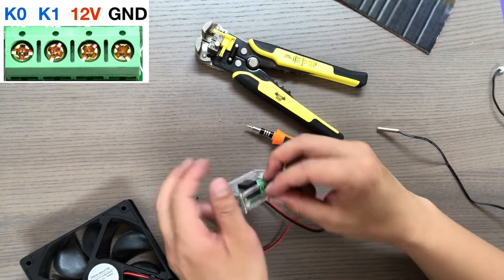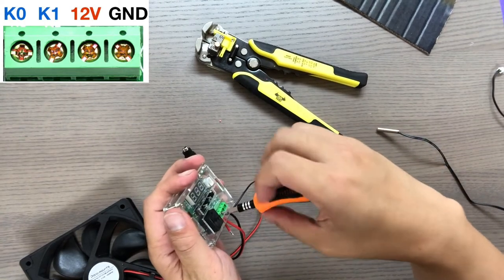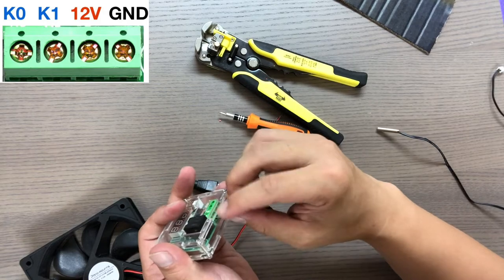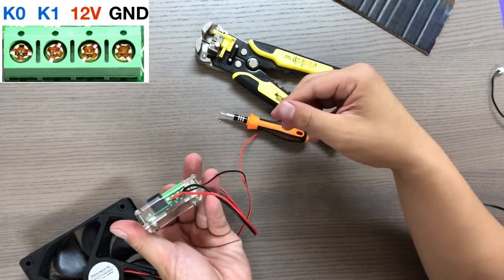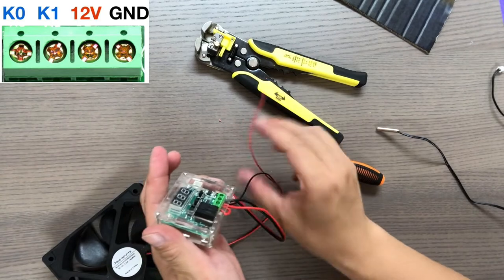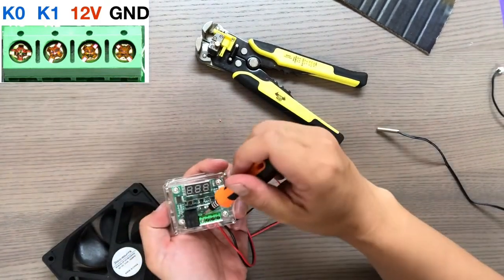Now take the 1-inch dangling red wire and stick the loose end into K1 — this is the second terminal from the left. This connection will act as a 12-volt bridge; it will provide 12 volts of power to the fan. Now take the positive wire, the red wire from the fan, and stick that into K0, the farthest terminal to the left. Stick that in and screw it tight.